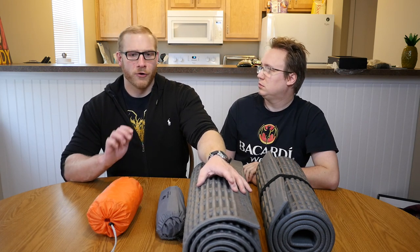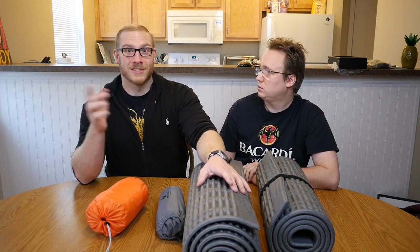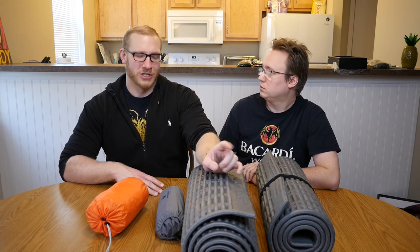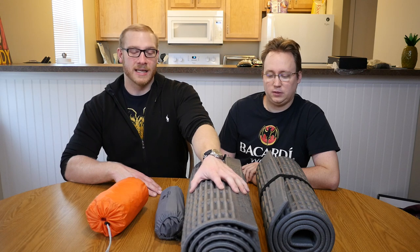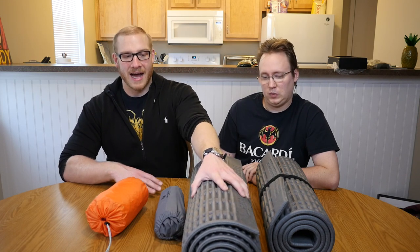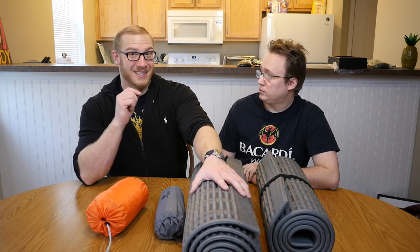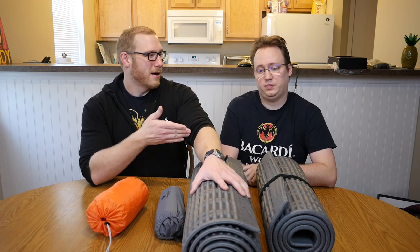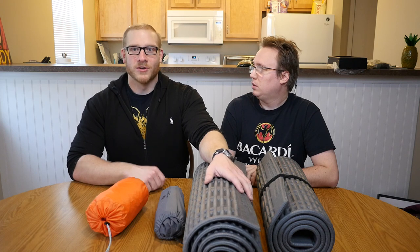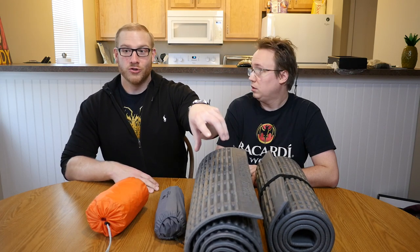Generally, if it gets down to the 30s or 40s, you're still okay on the Therm-a-Rest. At Desolation, it was raining and in the 40s the entire weekend — I was not losing heat to the ground, just to my shelter. This pad kept me warm in the 40s with rain and a wet cold ground, so it's generally good enough for average weather at a milsim game. But an important factor is size — Kyle and I are two very different people.